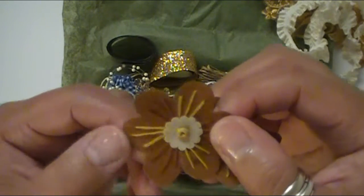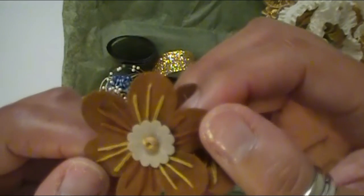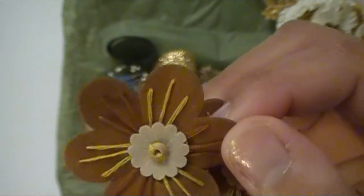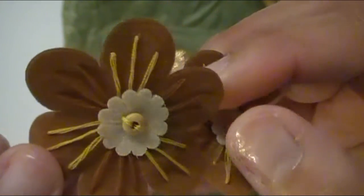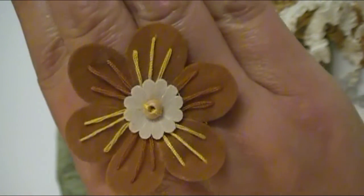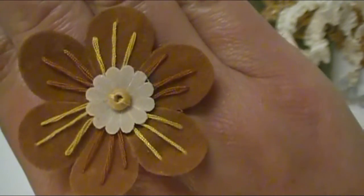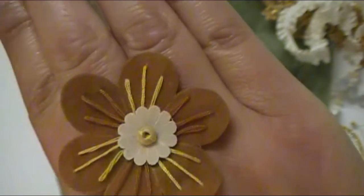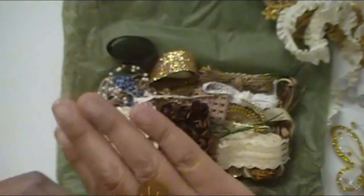These are gorgeous. This is like felt, and it has some string — kind of like little thread bits. It's got a little bead there in the center. This is really cute and you get two of these in the kit. Really, really pretty.